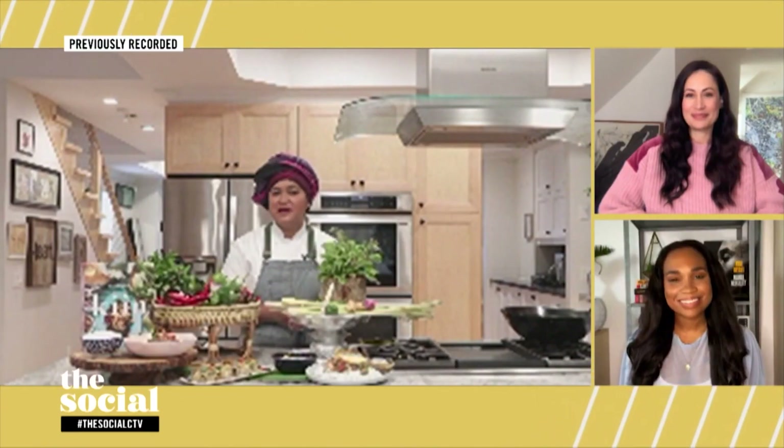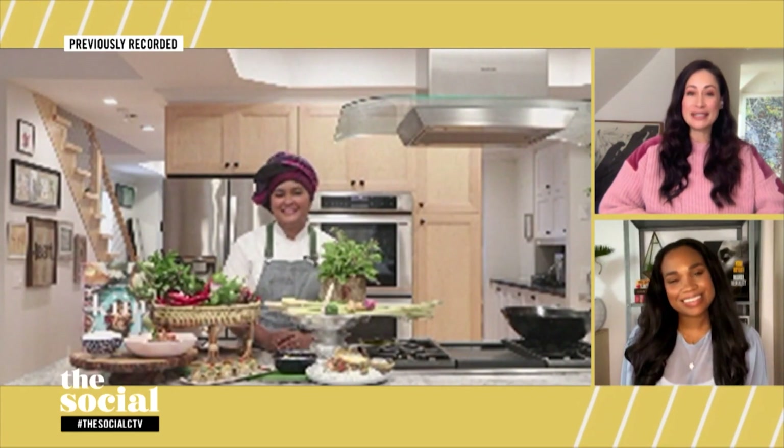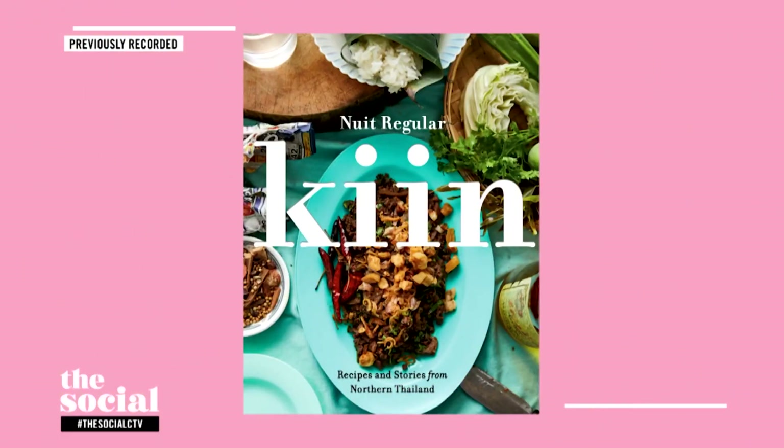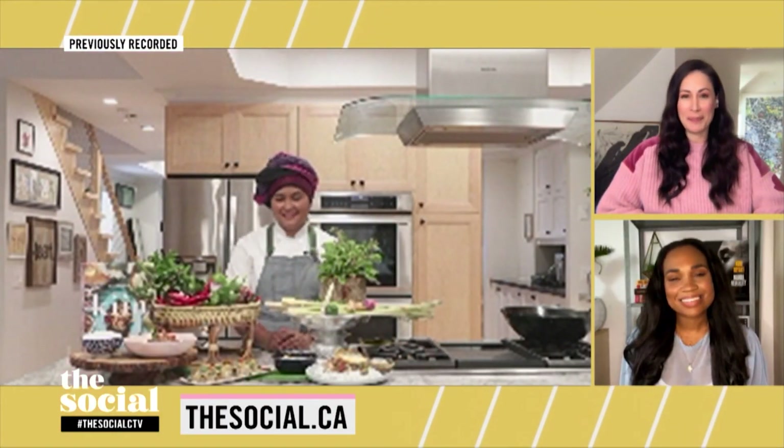Chef Nui, thank you so much for sharing these delicious Thai recipes — we can't wait to try them. Thank you so much for having me here today, it was a pleasure. Chef Nui's cookbook, Kin, is available now. For more information on the recipes you saw here today, head to our website after the show. Don't go anywhere, we'll be right back.